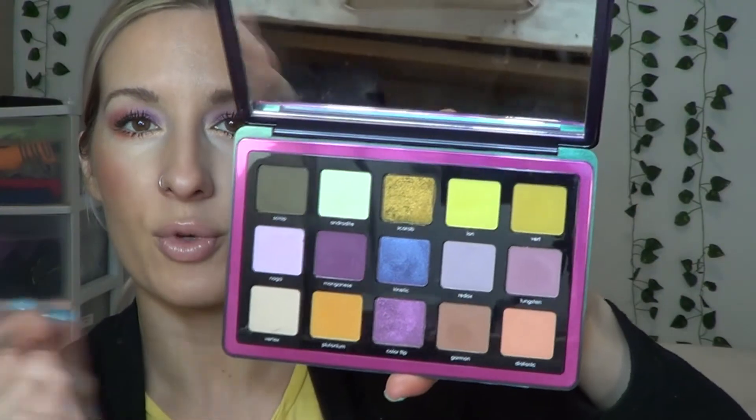I like this palette. I didn't buy it for the chrome shadows although I like them — my favorite one is Color Flip. That last look is my favorite — I use Scarab and Color Flip the most. Kinetic is nice, although I have a lot of sparkly green colors in my collection. The Garmin shade is beautiful. Redox is really nice — by the way, when I wore Redox and Tungsten the other day for the second look, it stayed on my lids and did not crease all day long. I was shocked, because sometimes mattes crease on me. I was surprised how well those stayed on.